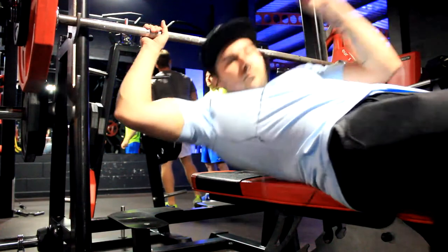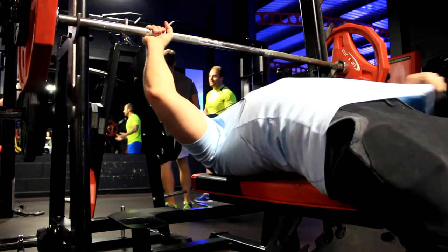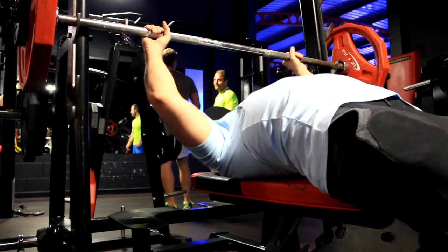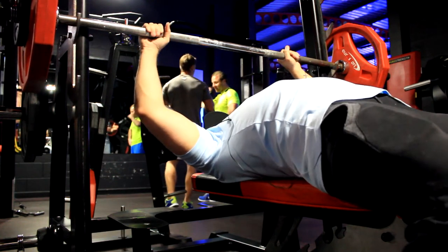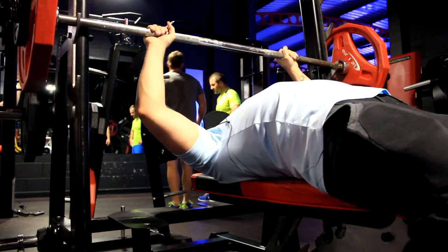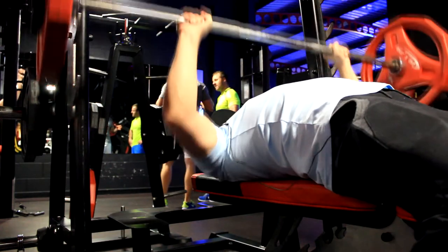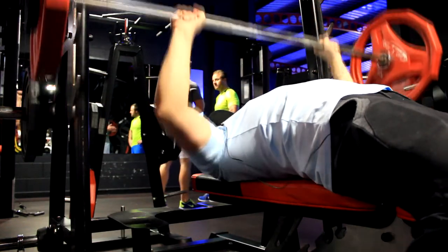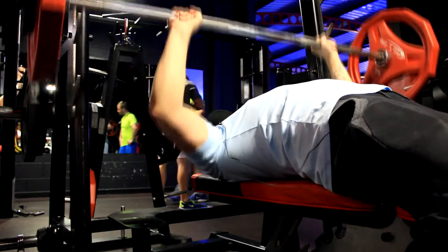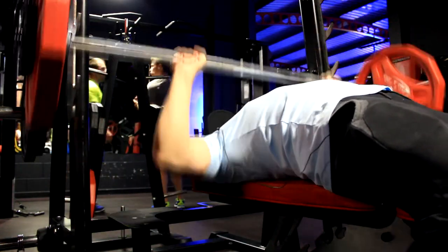Welcome to the video and the workout. This is going to be a full hypertrophy workout — however you want to say it. This is my upper body one on the Candido linear program, which I've just started — this was actually my second workout of it. Going to keep it a little bit different, keep it short — it's going to be entirely gym footage with a voiceover.